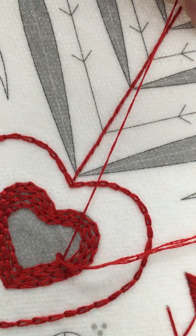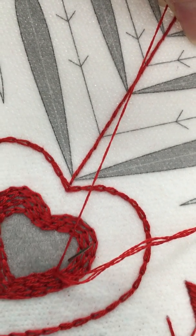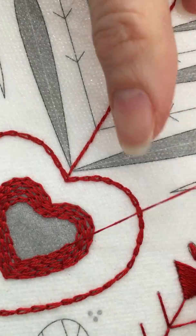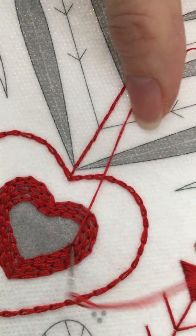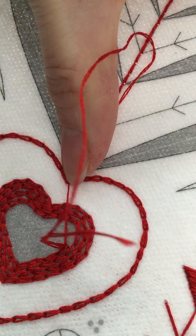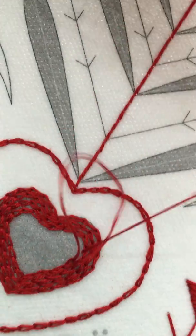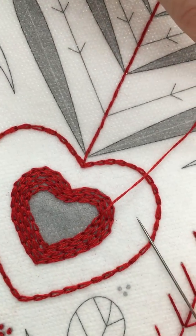There's nothing really special about how I do it. I just try to come up right next to the thread so the stitches are nice and close to one another. This makes a really nice texture and it's just a different way to fill in objects if you want to add some variety to your embroidery.